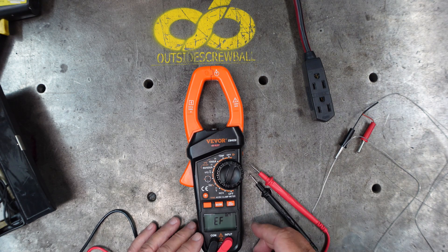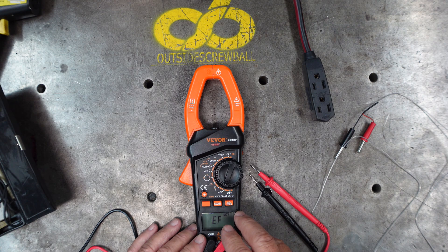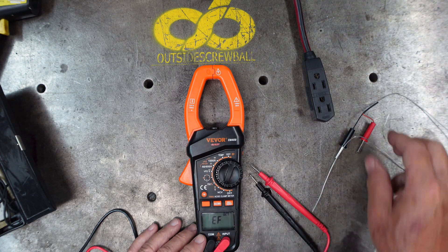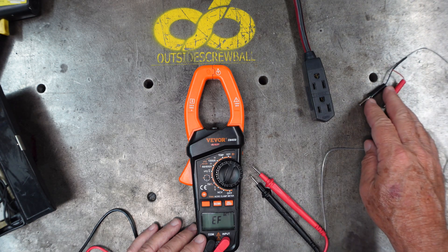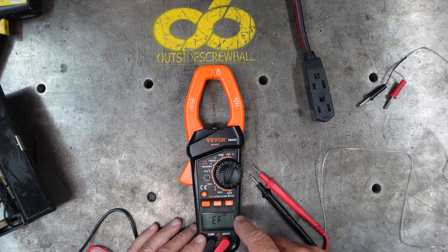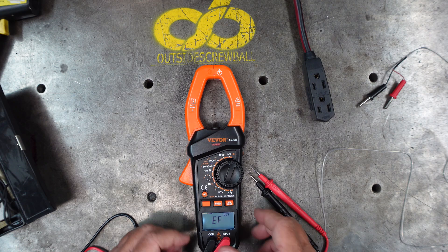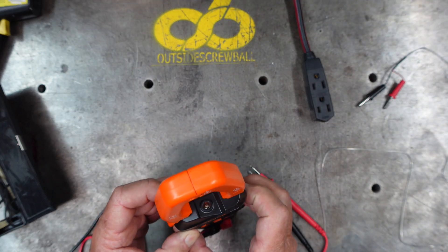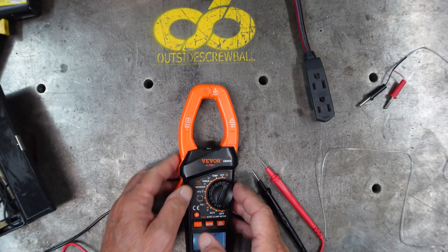Interesting enough, it's telling me it's 24 degrees centigrade right now - this unit reads the ambient temperature around it without the temperature probes inserted. When you put the temperature probes in, it'll tell you both centigrade and Fahrenheit, though I haven't figured out how to switch to Fahrenheit only. The dial also has a light that illuminates, and there's a light on the end of it for when you're reaching into a panel.